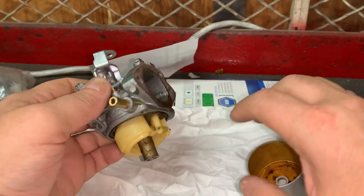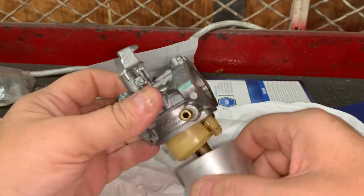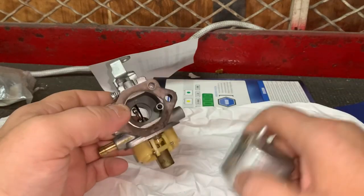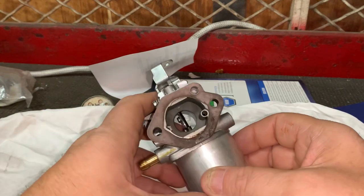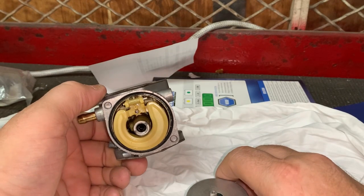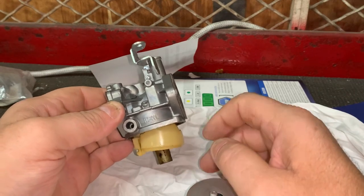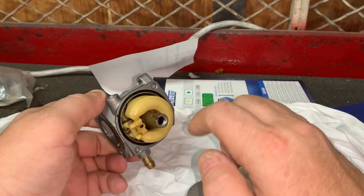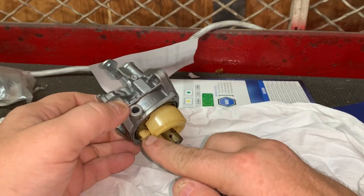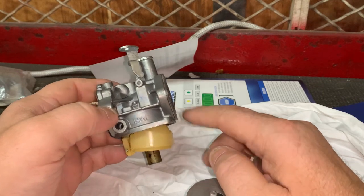Even if you drain the carburetor, the only real way I can tell you is: go ahead and pull this float bowl off, make sure you don't lose any gaskets, and lightly spray out the carburetor with carb cleaner, then reassemble. That's the only way you're going to rid the carburetor of fuel for storage. However, without any fuel in it, the float needle is made of rubber, and all your rubber parts will be exposed to air and oxygen, so the needle tip could easily dry rot.